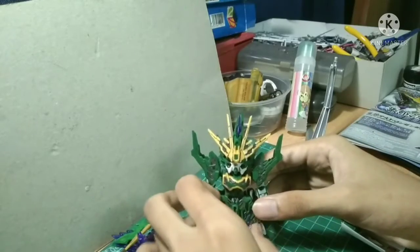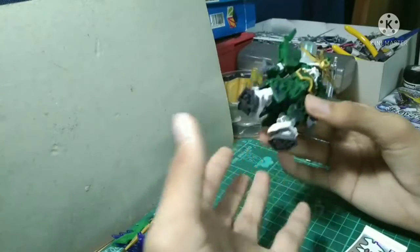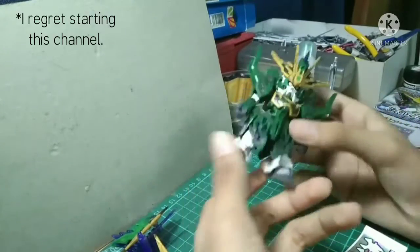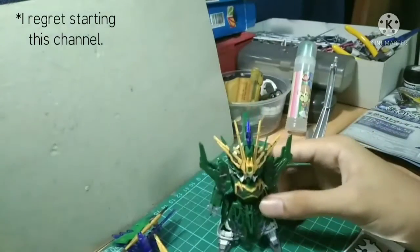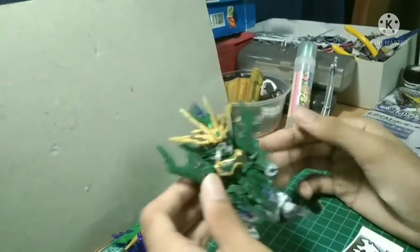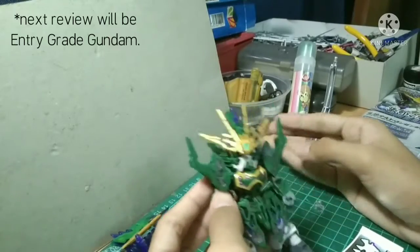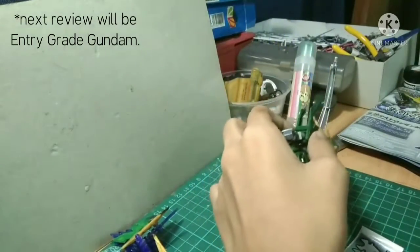Thank you so much for watching. Like and subscribe if you want to support the channel. You can comment on what I should review next on SD Gundam Sangokuden, and I will check it out and maybe buy another one. Anyway, that's it for now — goodbye!